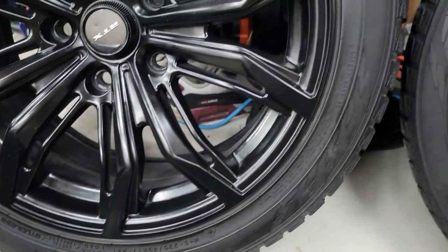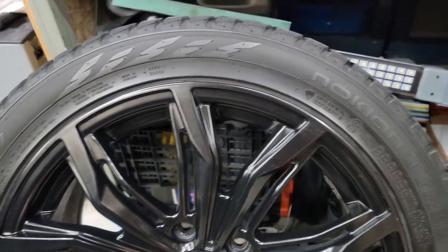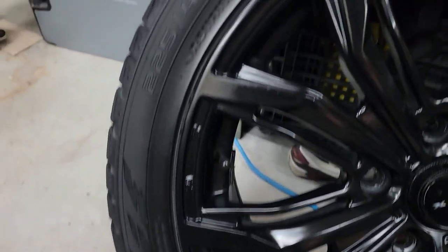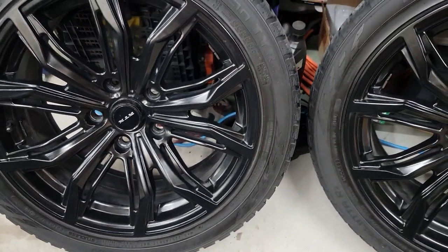Only three of the wheels had the curb rash and I can't even tell which one is the one without the damage because they all look the same to me now. The result of the repair came out excellent — the mag looks brand new right now. You can also do this with sandpaper; it's gonna take you a bit longer but you can rub the sandpaper on the curb rash and it's gonna give you the same result.